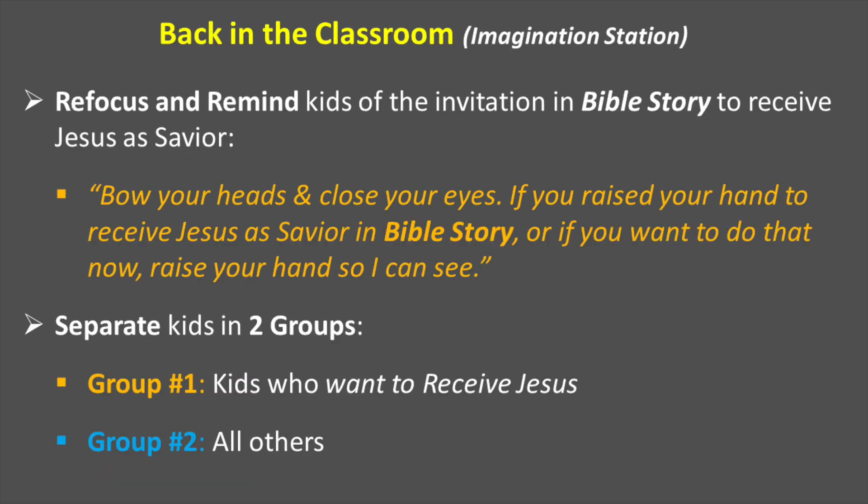When you get them back in the classroom, the first thing you want to do is get them refocused and remind the kids of the invitation in the Bible story to receive Jesus as Savior. You may have them sit in a circle or in a group and say, 'Bow your heads and close your eyes. Let's remember what we just heard and what we just responded to. If you raised your hand to receive Jesus as Savior in the Bible story, or if you want to do that right now, raise your hand so I can see it.' Once you get the indication of those who want to trust Jesus and those who are not making a decision, you want to separate those two groups.